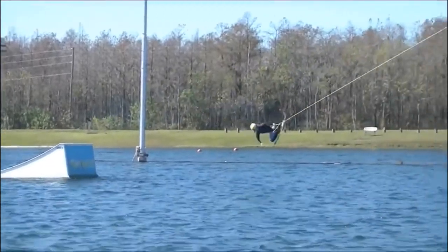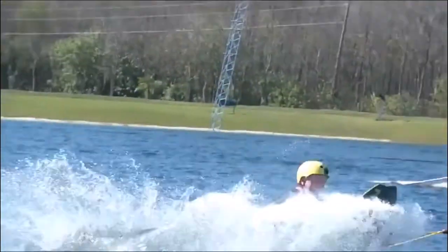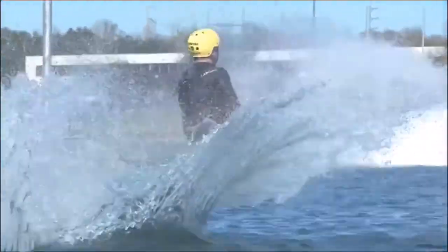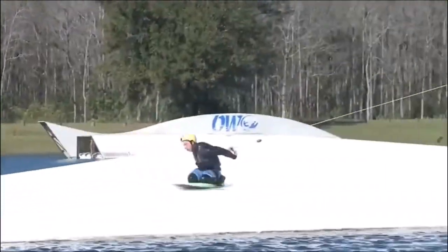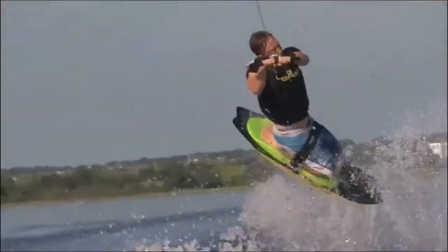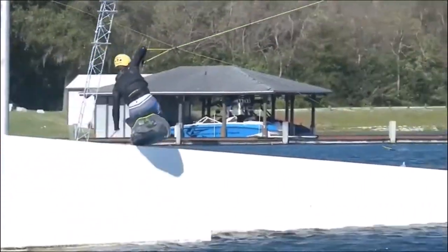It goes through safeties, kickers, and rails — it takes a beating and keeps on going. It's a really nice shape and has a really nice flex to it as well. It hasn't affected any normal riding, whether on the boat or the cable. It still rides the same — just a little bit better on the cable park real hits.